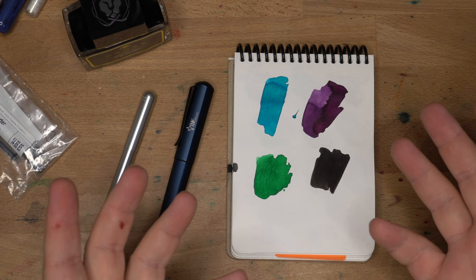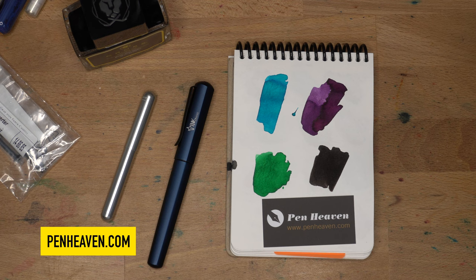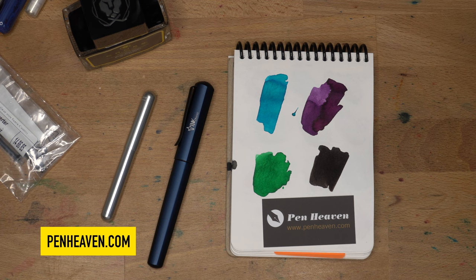Thanks very much for watching, and go check out Pen Heaven — they were very kind to send me out this box of stuff. PenHeaven.com. You'll be seeing these things on the channel in reviews as we go forward. I'm a little taken aback — I don't know what to say. Thank you, thank you, thank you. And you'll see me in another video soon. Peace out.